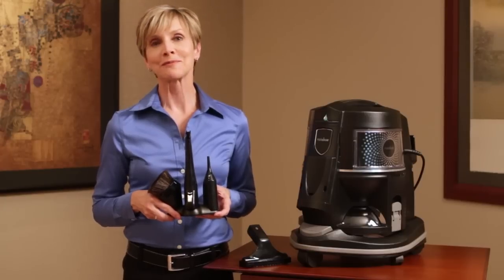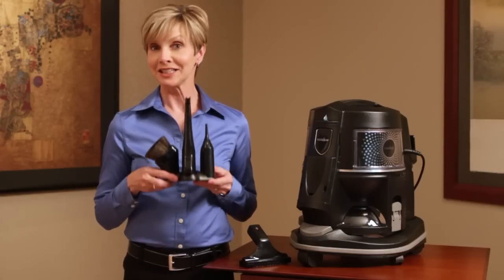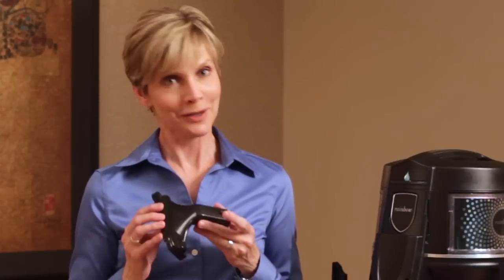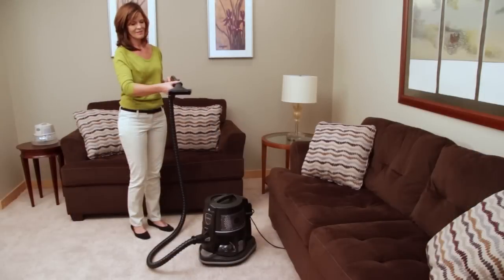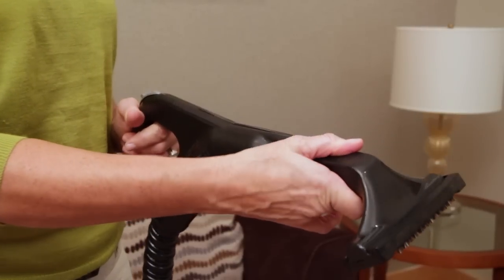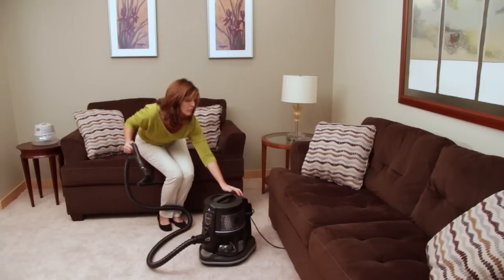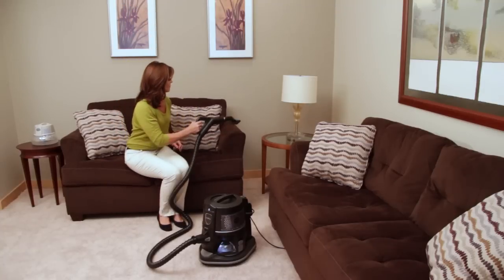The Rainbow offers many different attachments, and each one is engineered for a specific purpose. None may be quite as versatile as the all-important upholstery tool. Like all Rainbow attachments, the upholstery tool connects and locks to the hose handle with a simple twist. Turn the Rainbow on and watch as the Rainbow upholstery tool effectively cleans upholstered furniture.